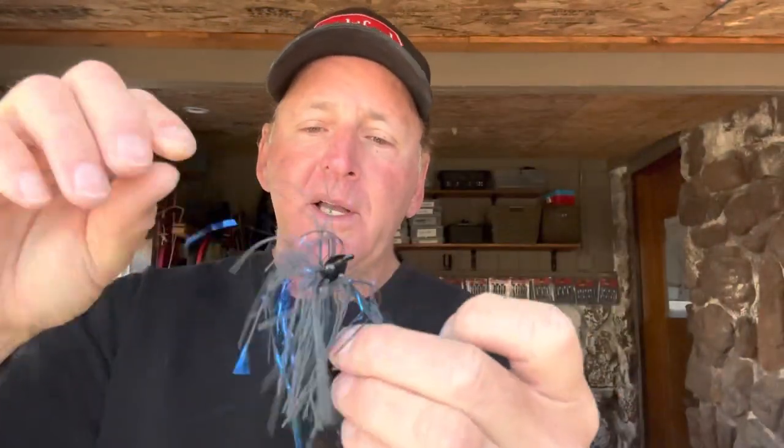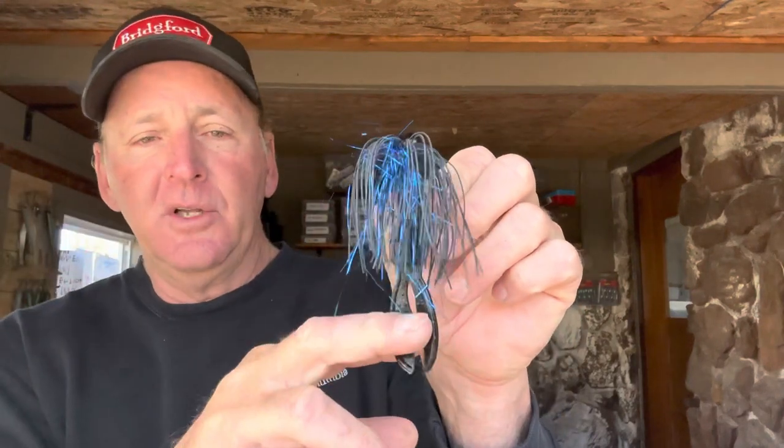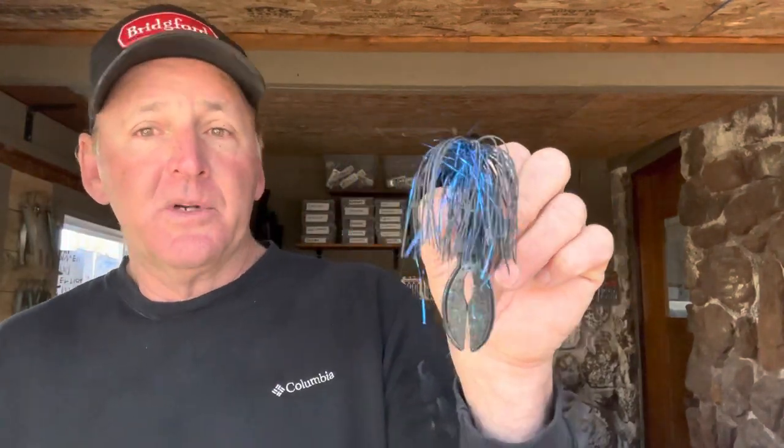In this application, I hook it right through the end — just hook the hook right through the end of it. When you hook it like this, it creates a longer profile. You can see the majority of the chunk hanging down past the skirt, so this makes the chunk look a little bit larger if you want to create that type of look.